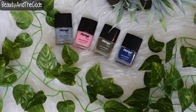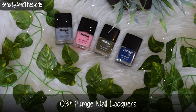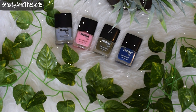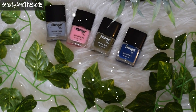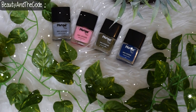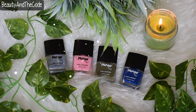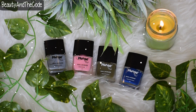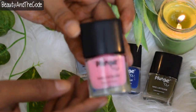Hey guys, it's Shriya here and welcome to my channel Beauty and the Code. In today's video I'll be reviewing and swatching O3 Plus Plunge Nail Lacquers, which are luxurious and long-lasting trendy nail polishes ranging in 13 shades. I have four of them. These have impressive coverage, PC application, color lock technology, and a chip resistant formula. They are formulated in France and cure in daylight, so there's no need for UV or LED lamps.